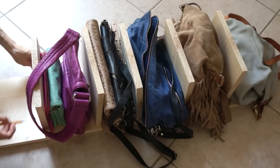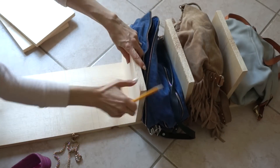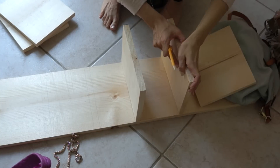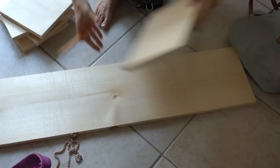Next, make a mark where you've decided that you want to put your little separators. And if this is ringing any bells for those of you who have seen some of my other tutorials, yes you are right — this is exactly the same premise that I used for my shoe rack and for my sunglass rack. If you haven't seen those videos, check them out. Hey, if you find something that works, why change it?